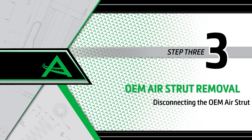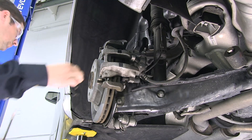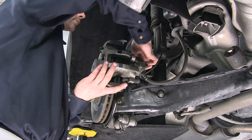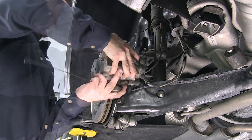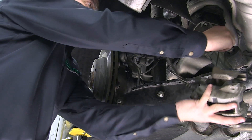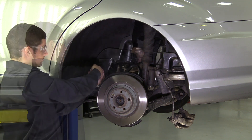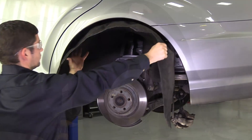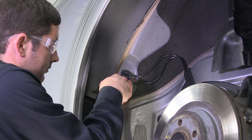Removal step 3: Disconnecting the OEM air strut. Remove the brake caliper clip, then remove the two bolts holding the brake caliper. Remove the brake caliper and suspend it to prevent damage to the brake lines. Remove the fasteners and inner wheel liner to expose the rear air strut's wiring block, then remove the metal clip and plug for the rear air strut dampening coil.